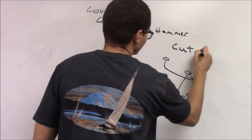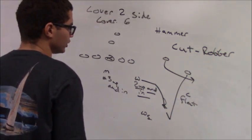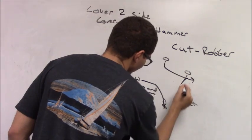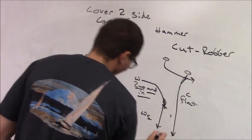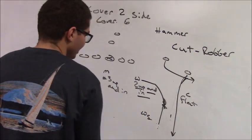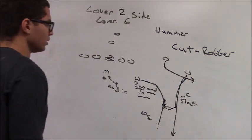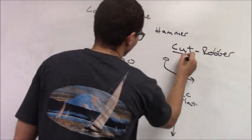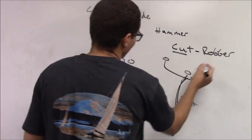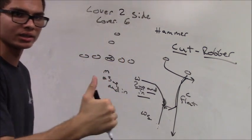Cut is similar to robber in that I'm trying to rob inside and underneath the number one receiver. As that number one receiver runs vertical, I'm going to start to build a fence — about three to five yards away from him — and stay on his inside hip. When he drives on the slant, dig, or post, I'm going to rob it. The only difference between cut and robber is that cut is done by overhangs — strong safeties, Mics, and Wills — whereas robber is done by high safeties. Robber coverage is done from the top down; cut is done from the bottom up.